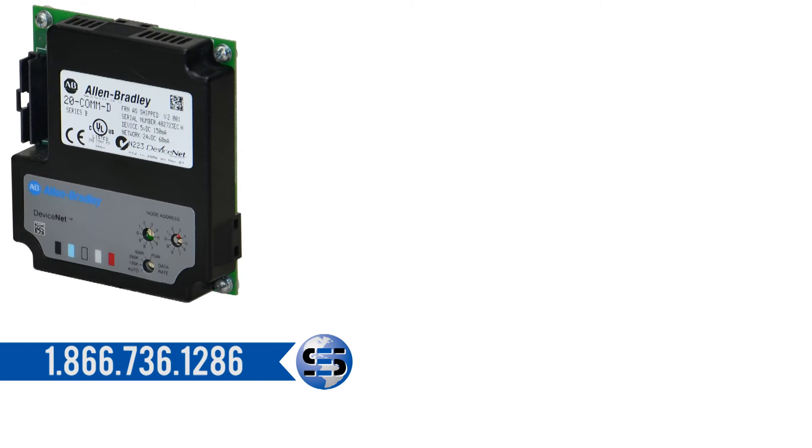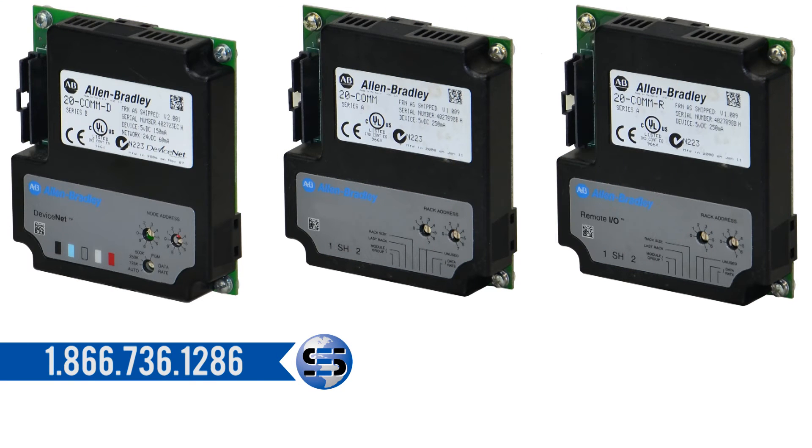Optional internal communications modules provide fast, true, efficient control as well as data exchange with controllers through the panel views. Communication options are DeviceNet, Ethernet, ControlNet, remote I/O, serial communications, and other open control networks.